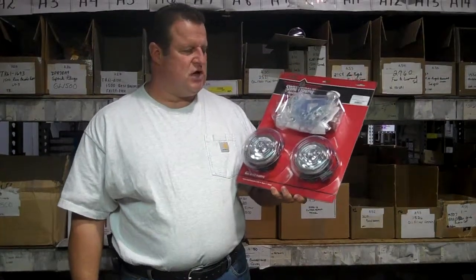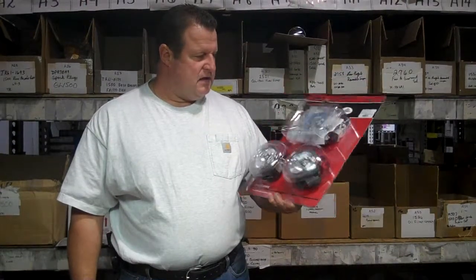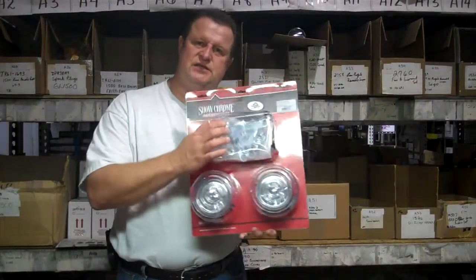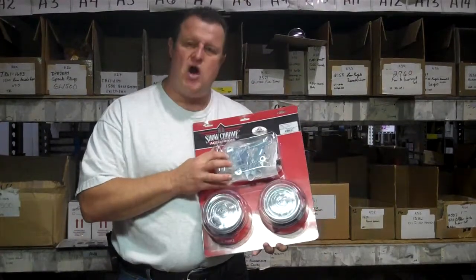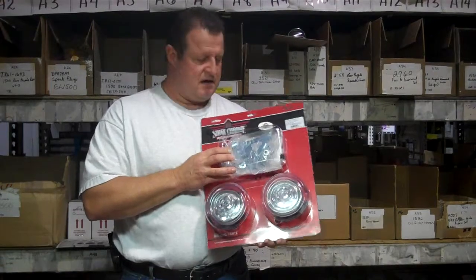Jim at Chromeworld — today we're talking about ShowChrome's driving lights for the GL1800. One of the best features about this set of driving lights, as you can see through the plastic, is the hardware — it's the heaviest duty hardware that's made for these lights.